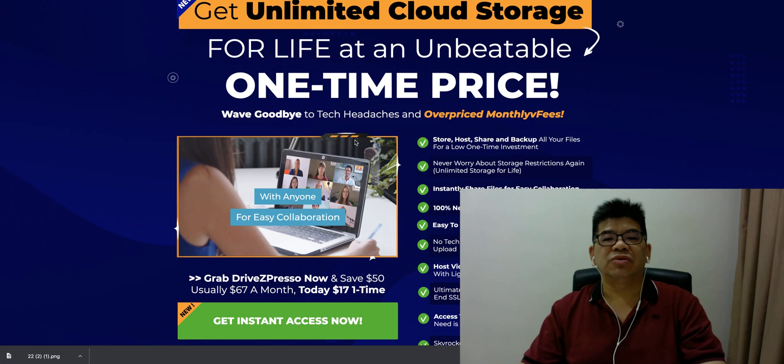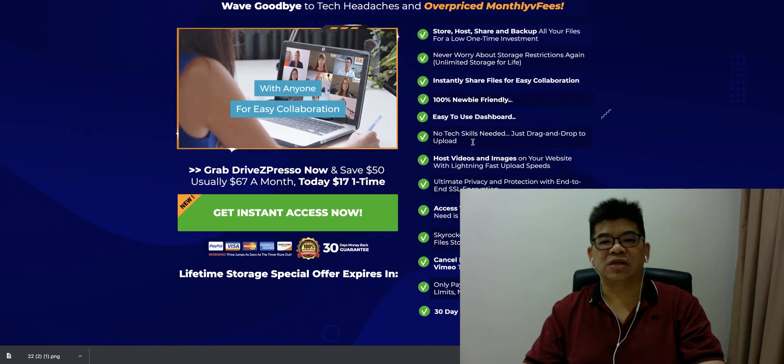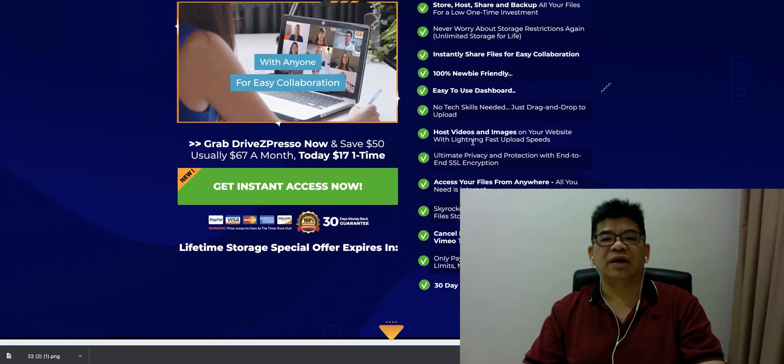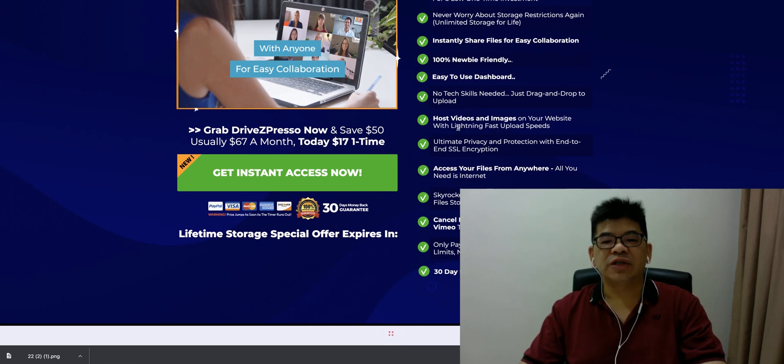You can store, host, share, and backup — no need to worry about storage since this is a lifetime unlimited storage solution. You can share files for easy collaboration. There's no limit on text, hosted video, and images, and you can share those links on your website easily.